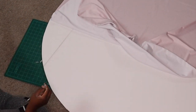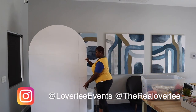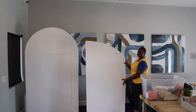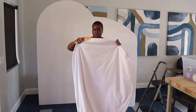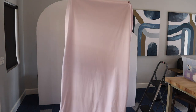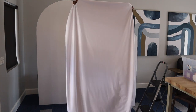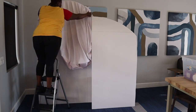Subscribe to my channel if you aren't already, give this video a big thumbs up, and leave me some comments below. Here are my two arch backdrops — one is a full arch and one is a half arch — and I made both of them using foam boards. I'm going to be covering those using my backdrop fabric cover, which is double-sided: one side is white and the other side is pink. You can get both sides in whatever color you want, either the same or two different colors.